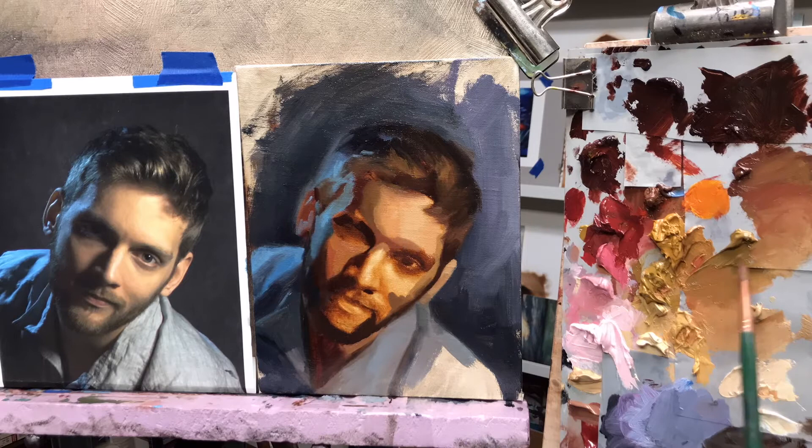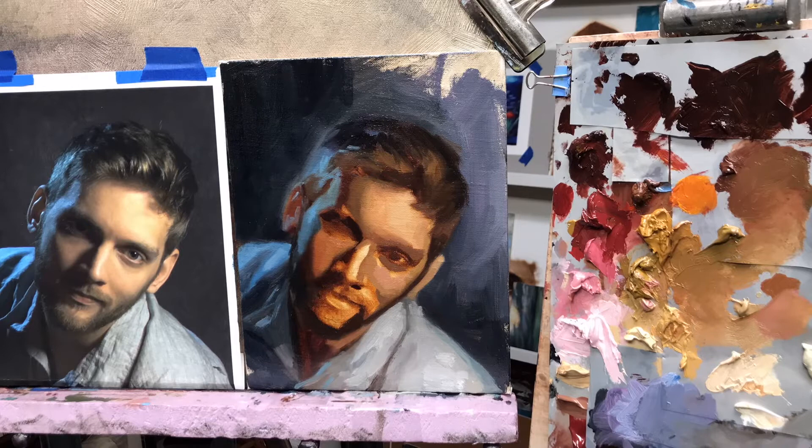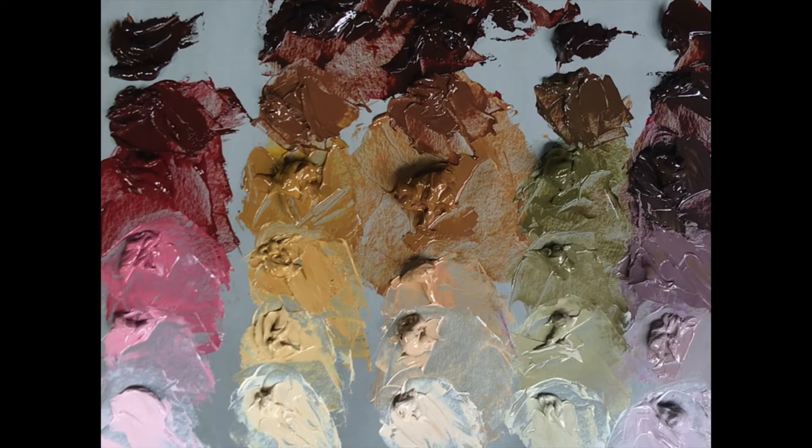I don't blend at this stage — I'm just trying to get the notes of color and the value down. For example, I'll think there's a blue here, there's a darker flush here, there's kind of a green flush here. This works particularly well with my organized flush palette. When I see a similar color note I can find and adjust it quickly on my palette, not mixing it from scratch, which would interrupt the flow too much.